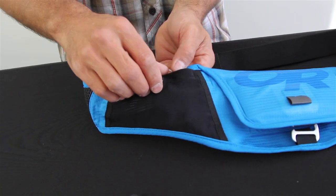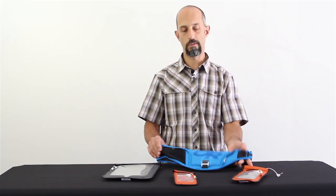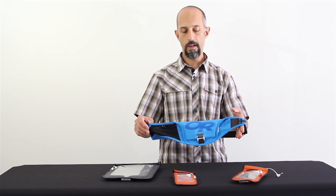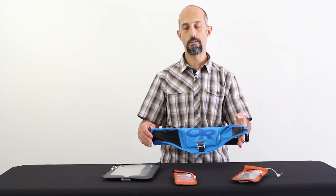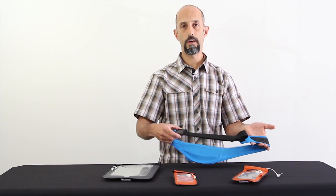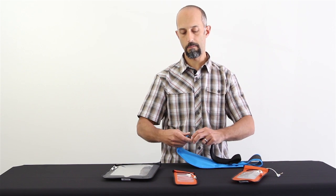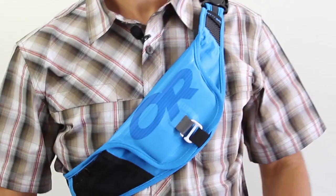It also has a really nice mesh pocket that stretches. I can put my ID in there, I can put some food in there. And if I don't want to wear this around my waist, it also wears really well as a bandolier. It has a nice adjustable waistband with a quick disconnect buckle, so anybody can wear it, anybody can fit into it.